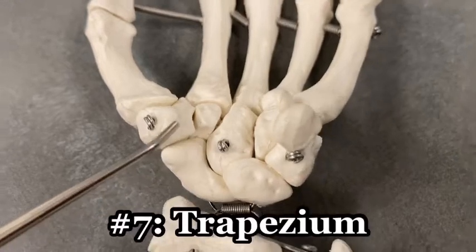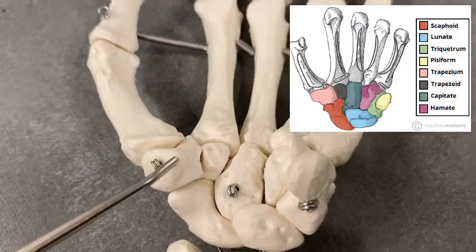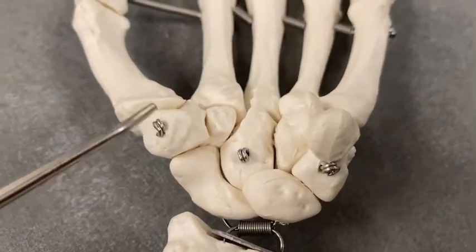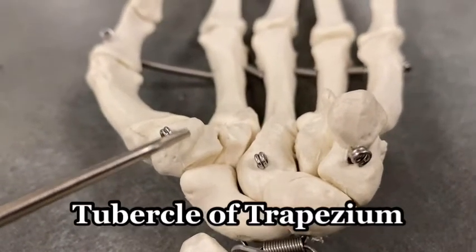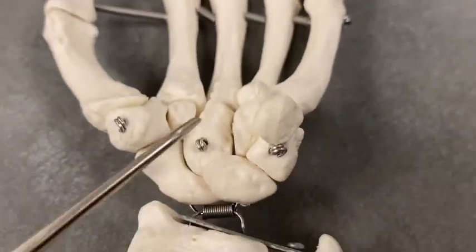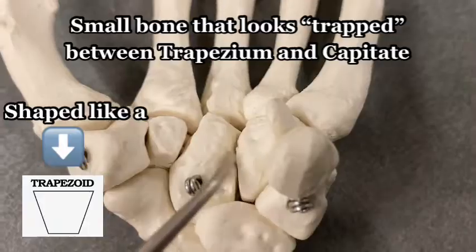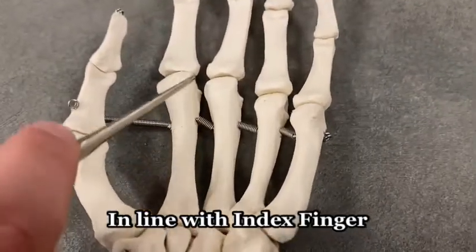Let's go to the trapezium. The trapezium is in line with the thumb — trapezium and thumb kind of rhyme, and it helps to remember that the trapezium is in line with the thumb. You get a little tubercle — the tubercle of the trapezium right there. That brings us to the last one, also a T bone: the trapezoid bone. It is trapped in between the trapezium, the capitate, and the scaphoid, right in line with the second digit.